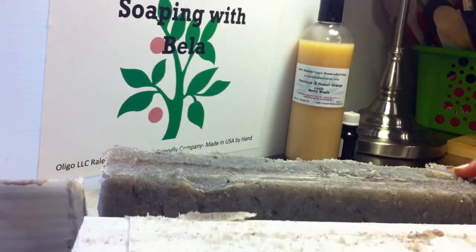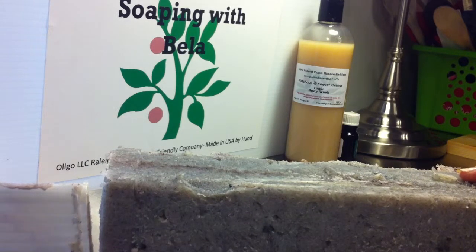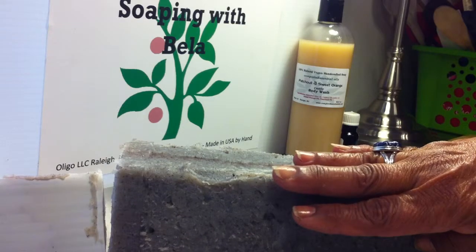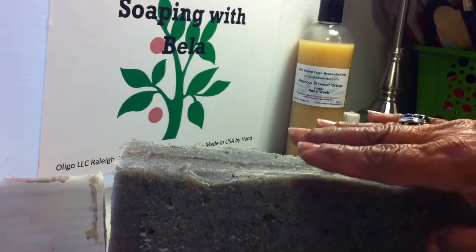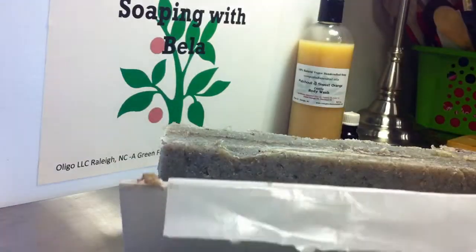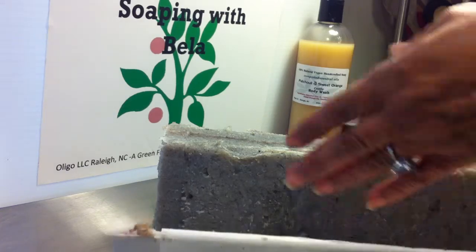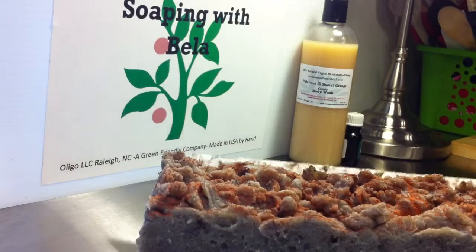The soap is a hot process — very moist. This particular one is sandalwood. The fragrances are Egyptian oil, Egyptian musk, amber, and sandalwood. It has been superfatted with shea butter and hemp seed oil. You saw how easy it came out, so very pleased with that.